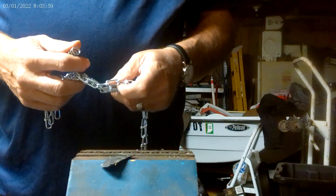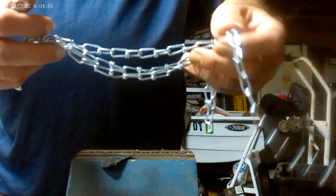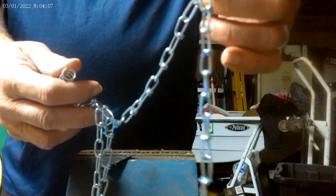Today I'm going to make a heavy-duty stringer for large fish. I'm just using regular inexpensive galvanized chain.